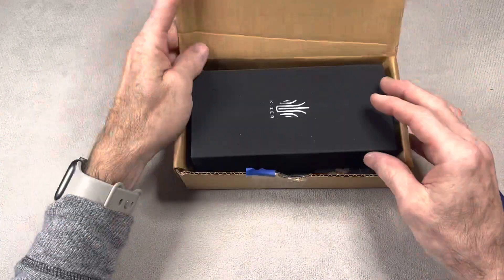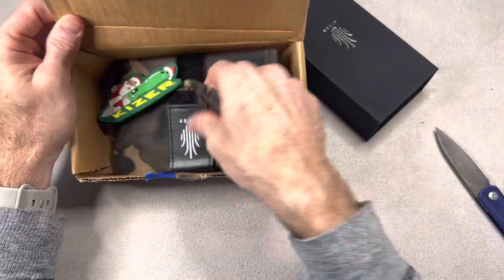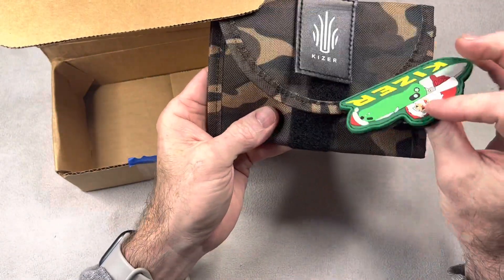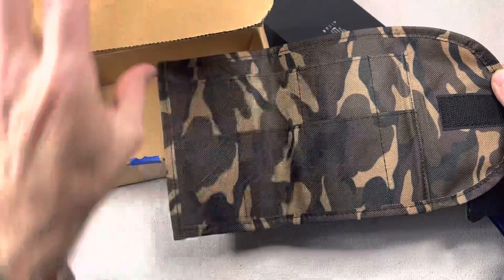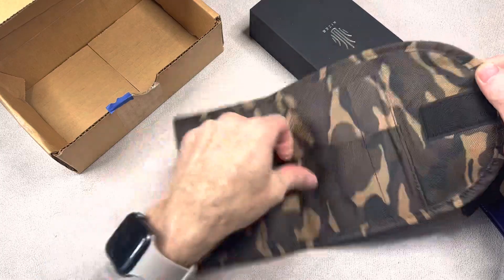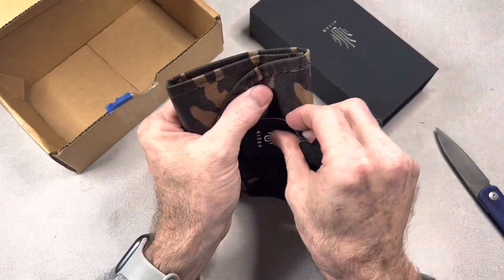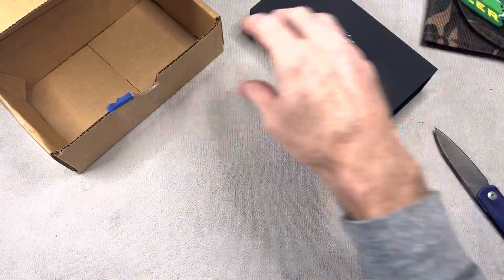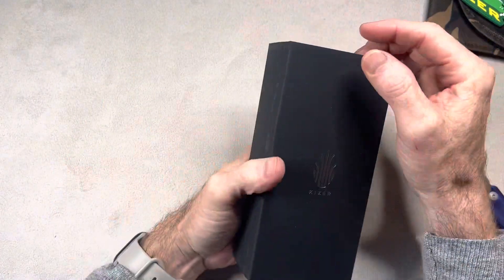Something about this knife too is it is similar to a knife that I won a long time ago. Oh, there's some goodies in here — look at that, you get quite a few knives in there. That's pretty sweet: a little knife roll, a mini roll, and some Kaiser patches.